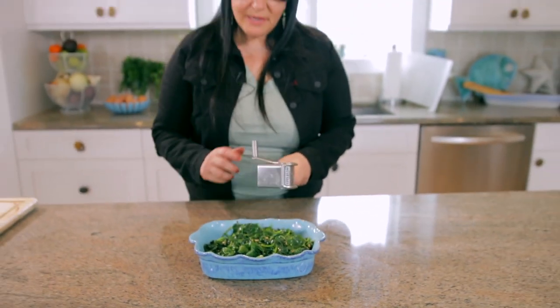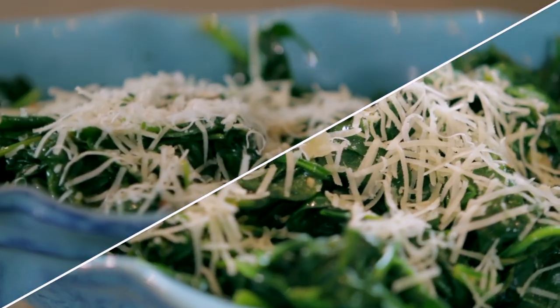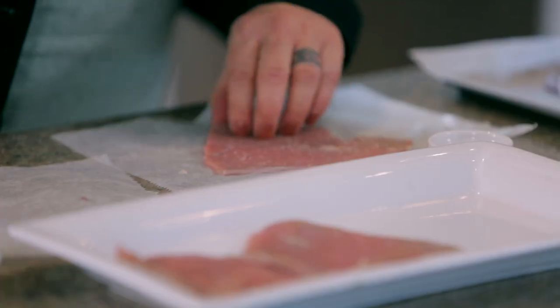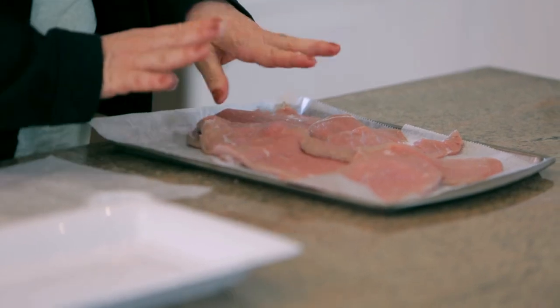So here's our spinach, and we're gonna finish it off with some freshly grated Parmesan cheese. By the way, I'm using Himalayan salt — pink salt. They're all salted. We've pounded them out a little bit so they're nice and thin.